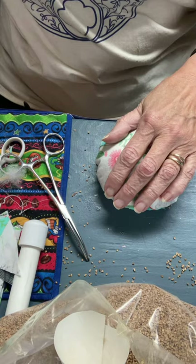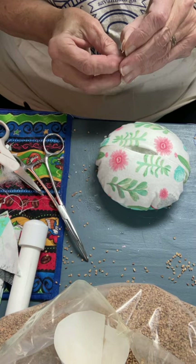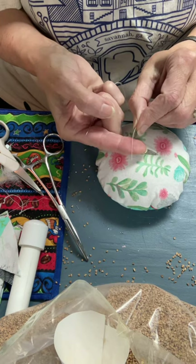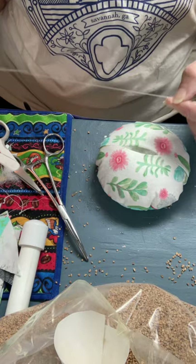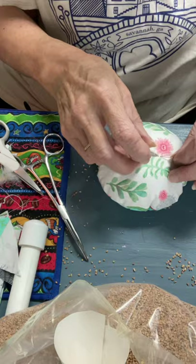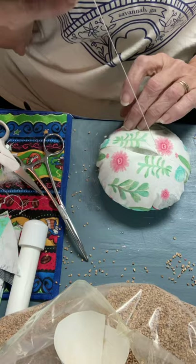You've got to slip stitch this shut — I've showed you several times how to do it. Take your thread and make a knot: lay it over your finger with the needle over it, wrap it around three or four times, pinch it and slide the needle through hanging on to those loops, and when you come out you've got a knot. Take your needle and slip it up through the seam, and take a couple of small stitches just to make sure that knot's going to hold. I'm just using a single thread — you don't need to double it up.